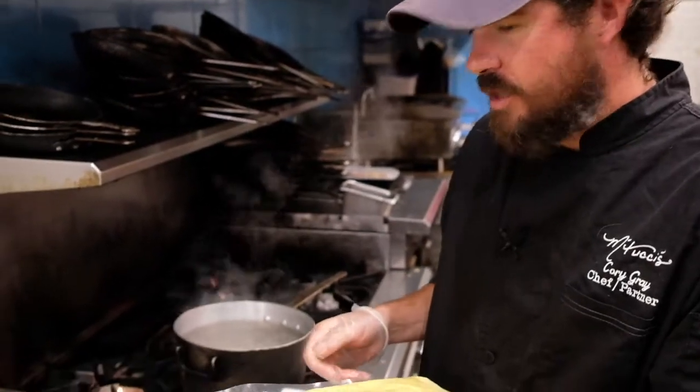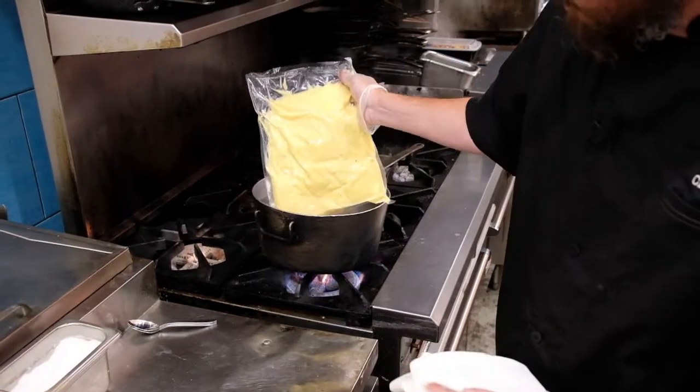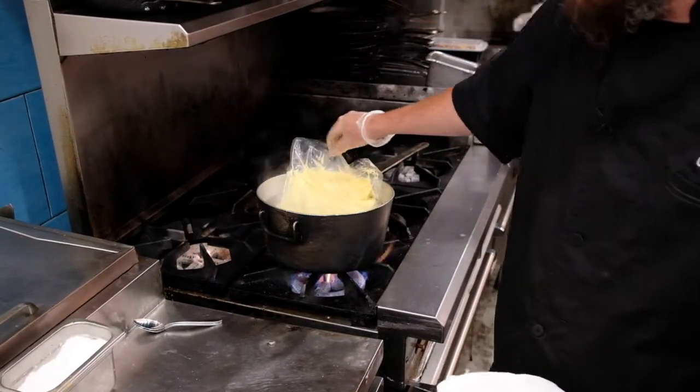Now that we have our Italian sausage and our sauce in the oven, we're going to put our creamy polenta in our boiling water. It's going to take about 10 minutes.